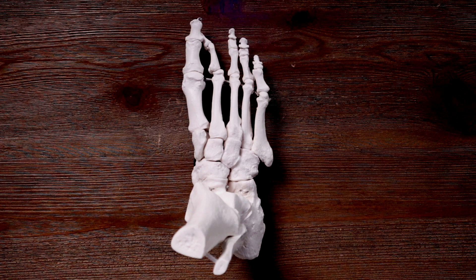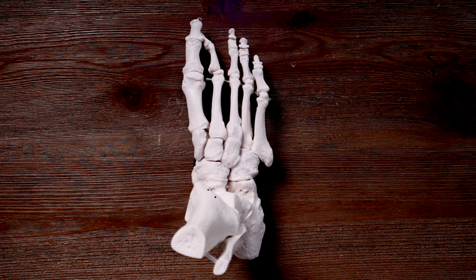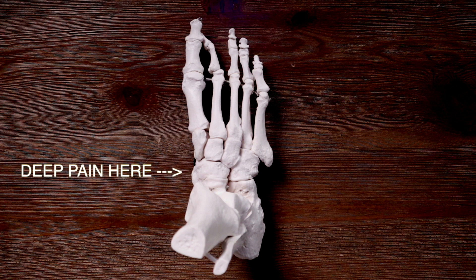The first bone is your navicular. Your navicular bone sits between your cuneiforms and your talus, and often gets squeezed together as our foot hits the ground. Because of its unique biomechanics and the fact that there are spots that don't have as good blood supply, there's a high likelihood that if you have pain in this area and there's a stress fracture, you'll need surgery to get back to 100%. Runners will often report deep pain localized to that region that gets worse with the things mentioned before.